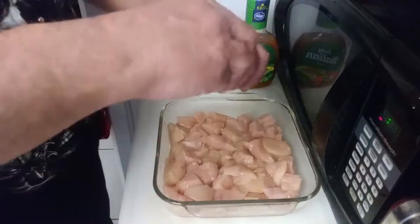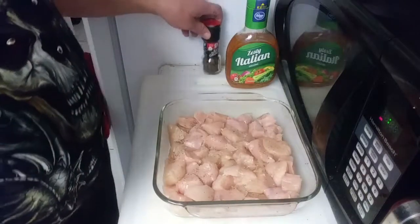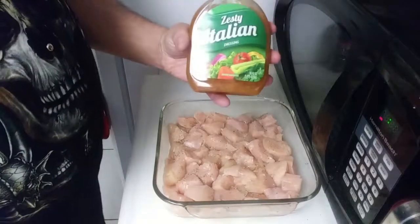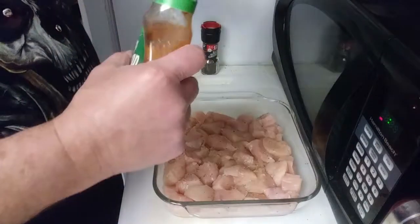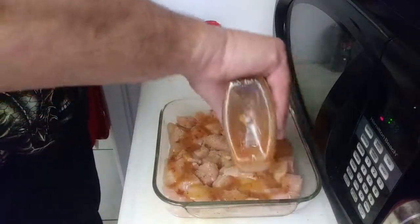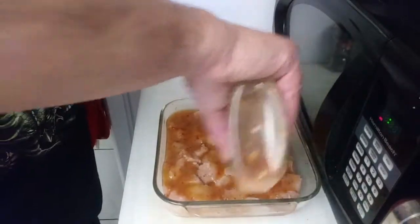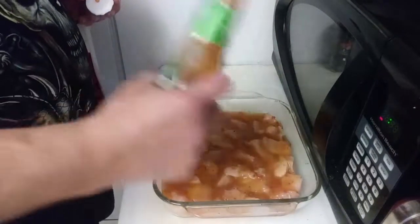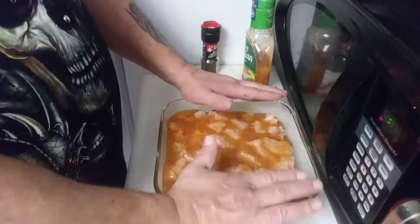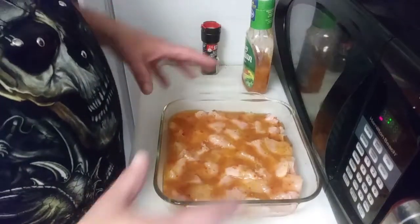Take a little bit of pepper — not too much — and crack some of that over the chicken. I like using the zesty Italian dressing; you just cover it up to the top of the chicken. Then we're going to put this in a 350-degree oven for about 45 minutes, and then we'll move on to the next step after that.